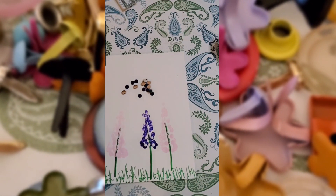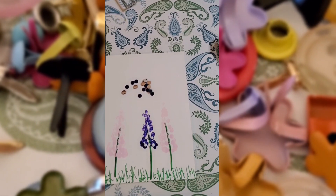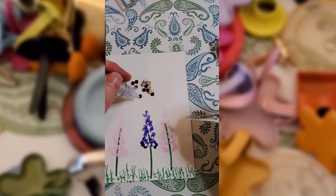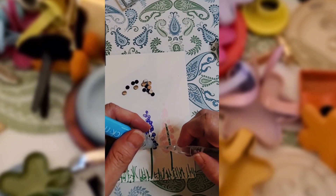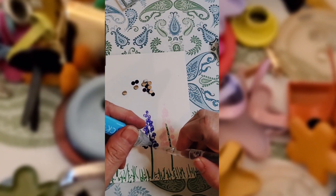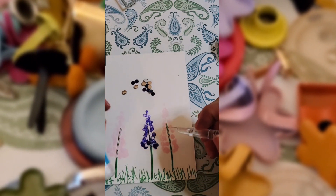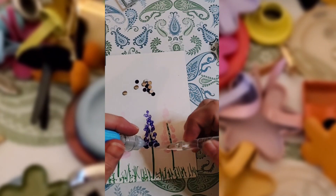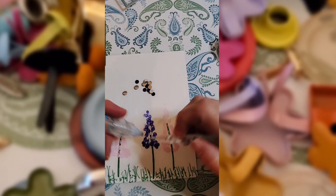If we're going to do this again, I think I would go down a size in my gems. These worked out and they were fine, but I think it might have been a little bit more impactful if the gems had been even a little bit smaller, if that makes sense. I'm using my pickup tool here, which is okay — I would rather have a better tool.